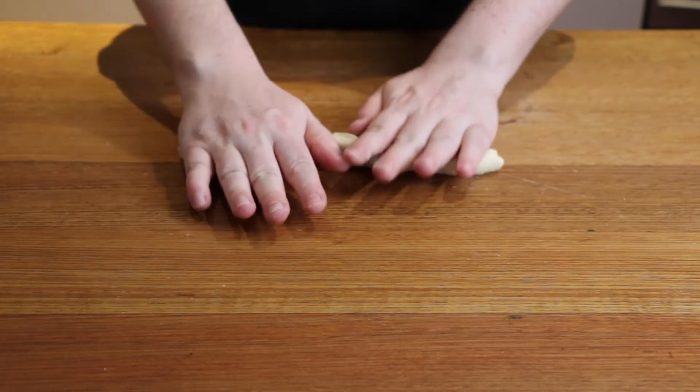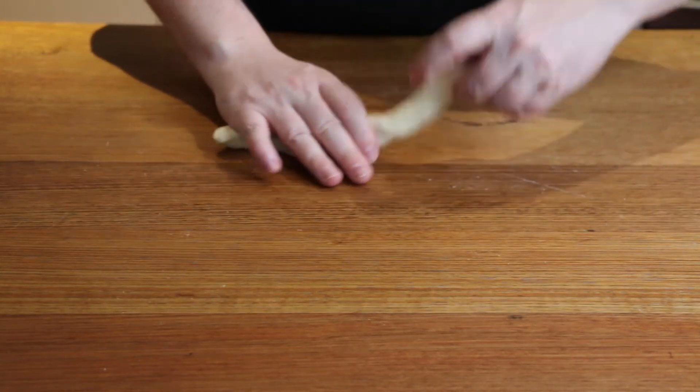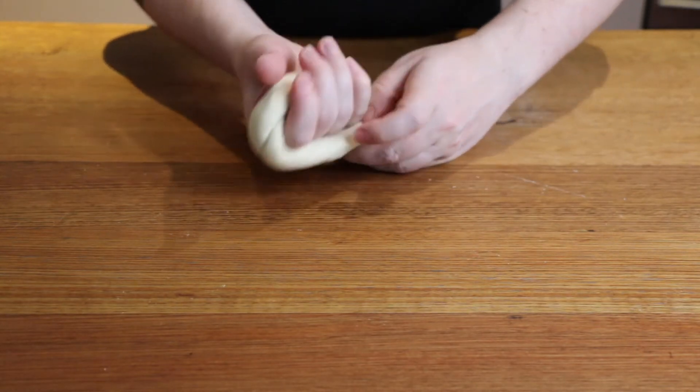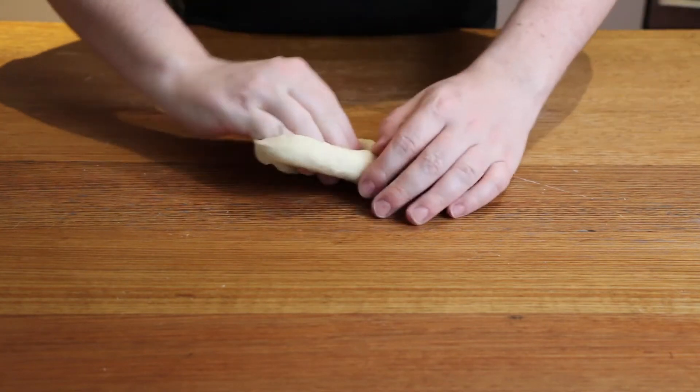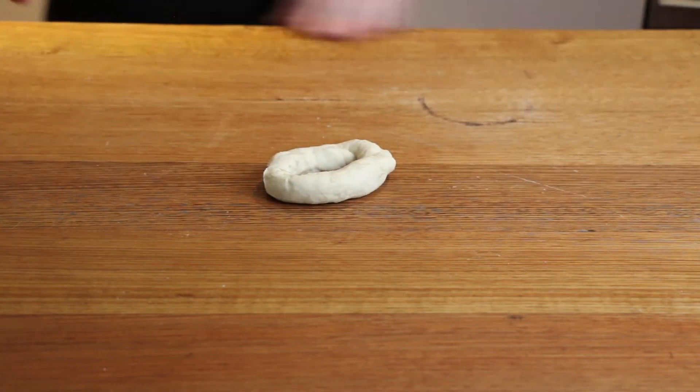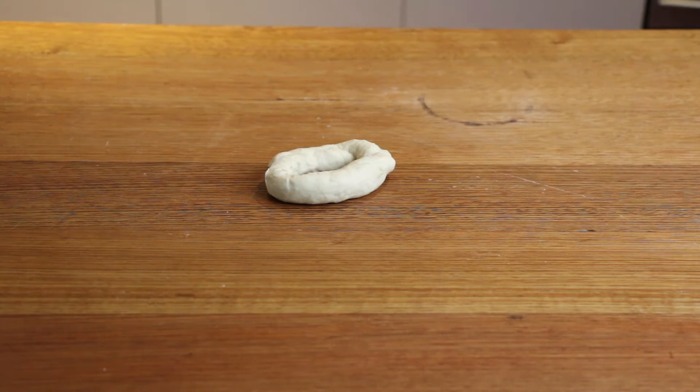Place your hands on each side of the roll and roll in opposite directions to create a twist. Now wrap the dough around your hand and pinch the ends together. With the ring of dough still wrapped around your hand, roll the dough on your bench to form a tight seal.